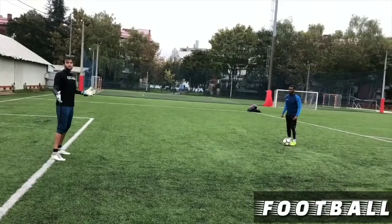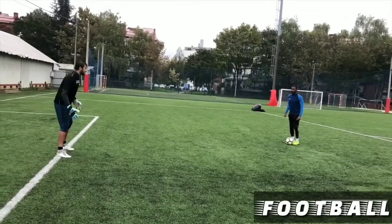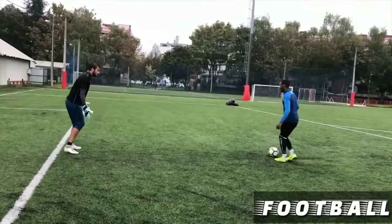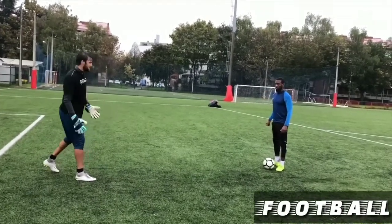Say for whatever reason your defenders are not pressuring him and he's taking really small touches — you still want to use really small shuffles. You don't want to start lunging out at the ball in this situation; it's going to be easy for him to touch it away.